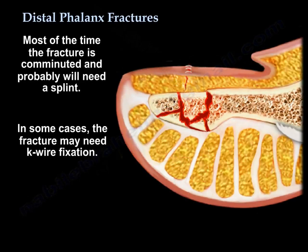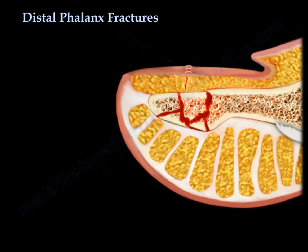Most of the time the fracture is comminuted. A splint is probably needed. In some cases, it may need K-wire fixation. The fracture may fail to unite.